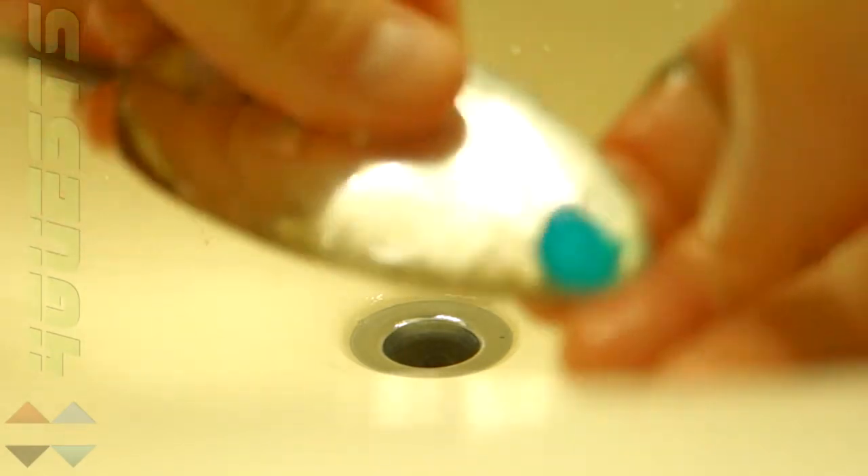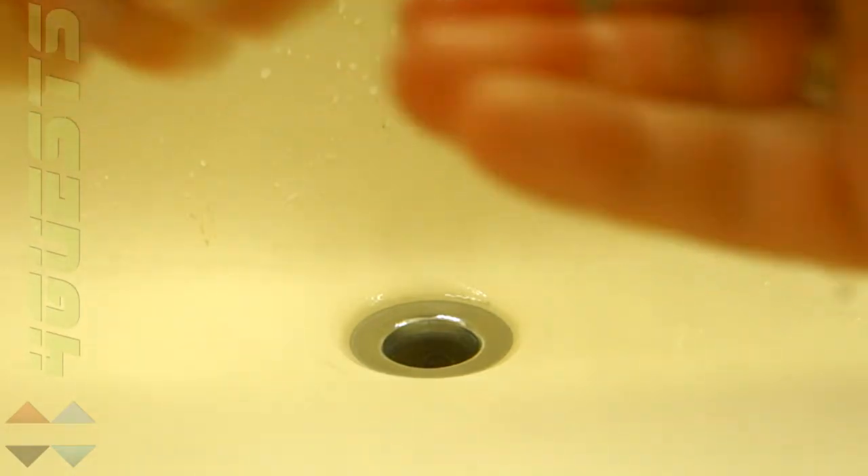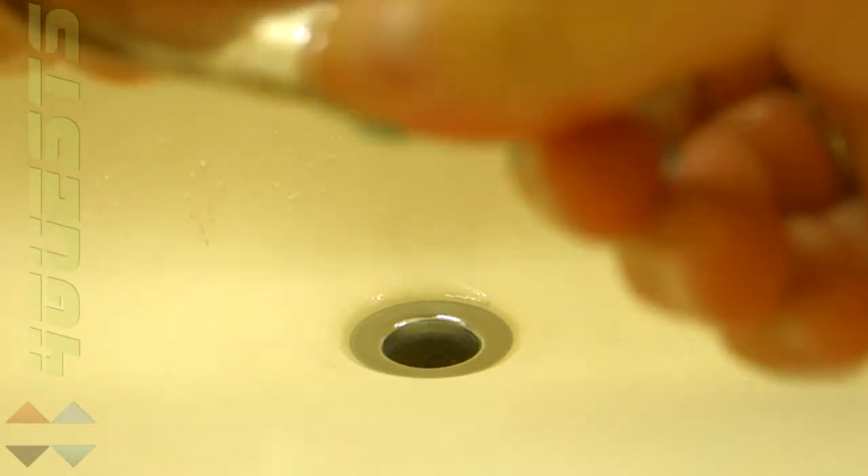Within another few minutes or so I'll have this piece completely clean, and it's that simple. Now you can use a toothbrush or other tools as well.